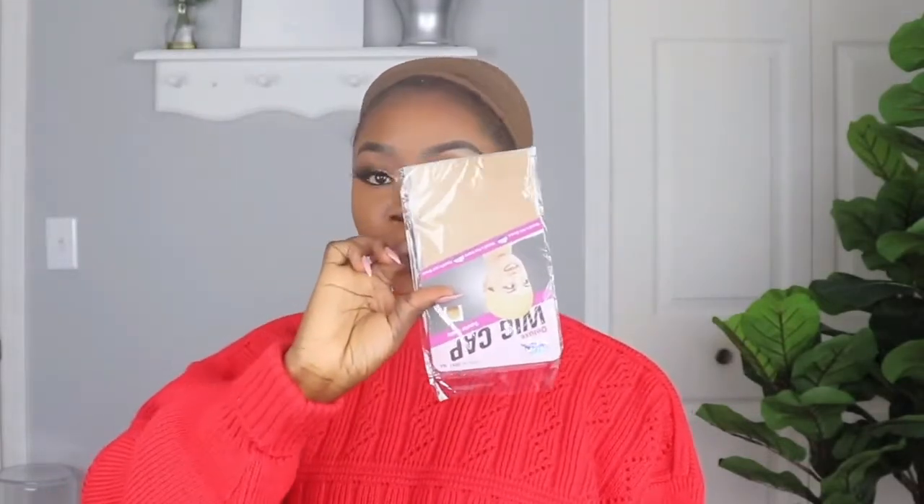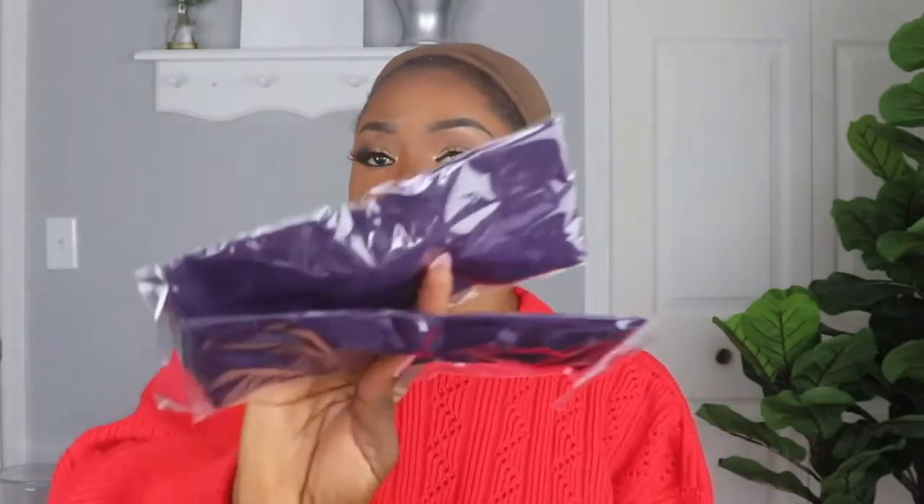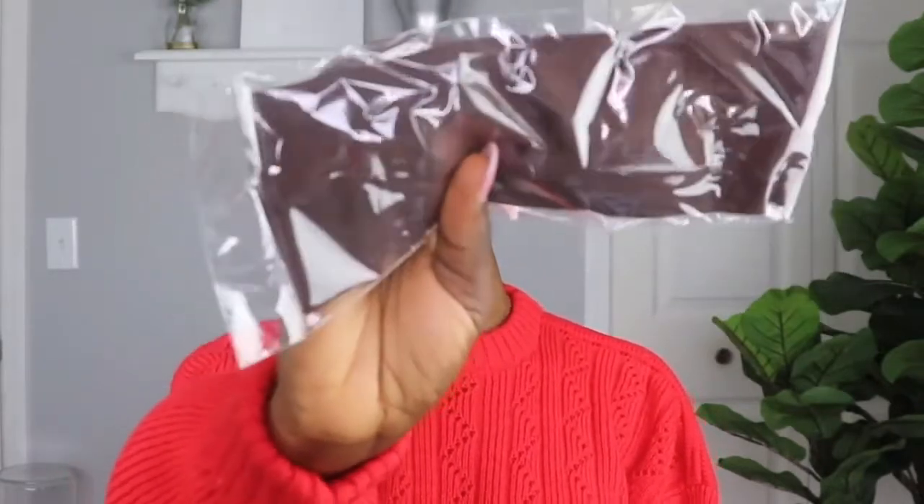First thing is a wig cap that never matches my skin tone, so we're just going to throw that away. But this is the goodie I was talking about — there's a little bag full of hair bands. There are two purple ones, an animal print one that would go very nice with my sweater, a brown headband I've never gotten before that's going to blend with my skin, and a sparkling glamorous headband.